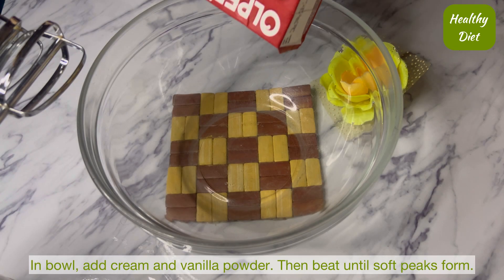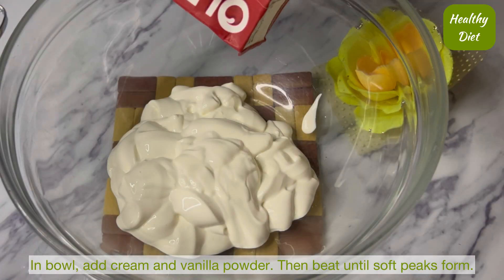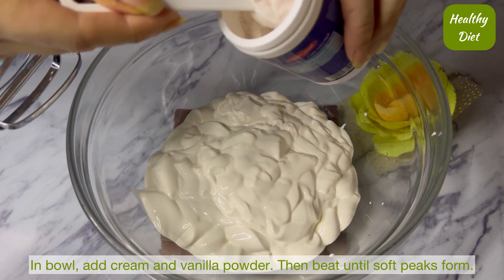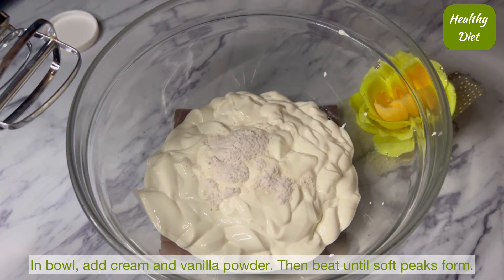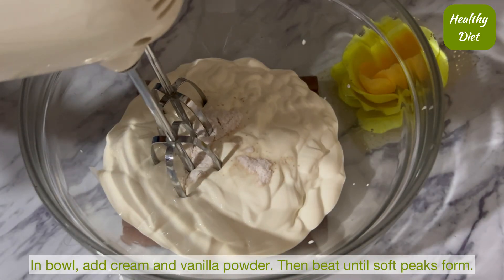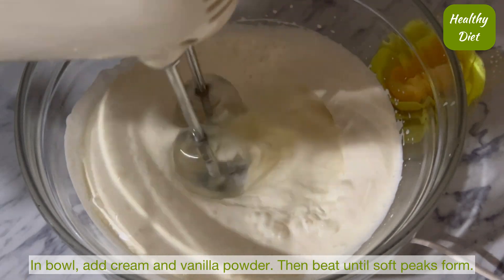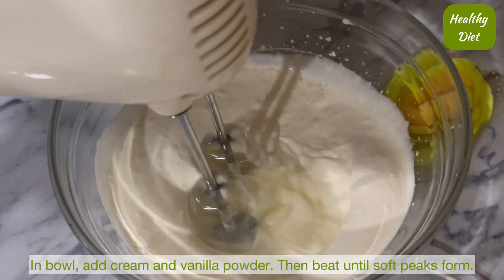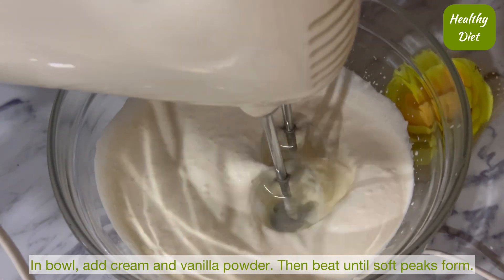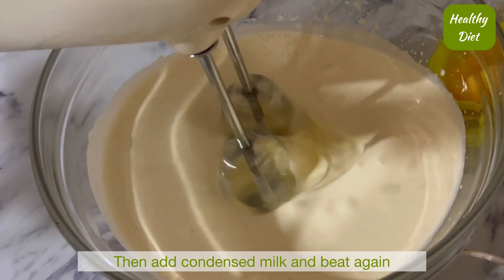We will aerate it with cream. Now we add vanilla essence or powder, and we will beat it well. Now I am going to add the condensed milk, then beat it well again until the ice cream mixture is ready.